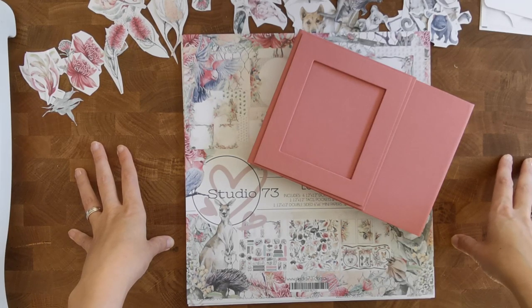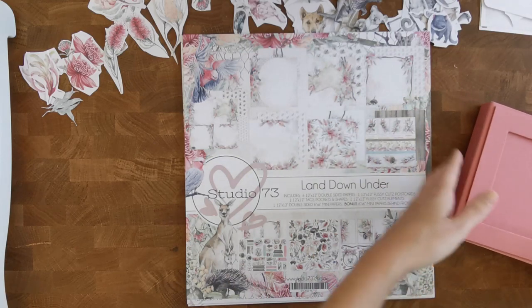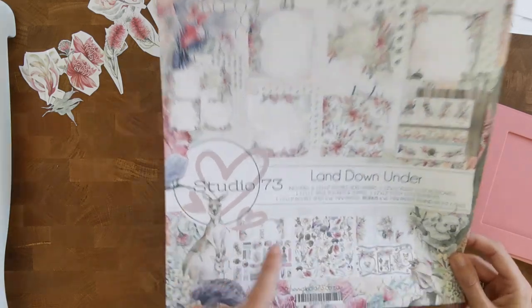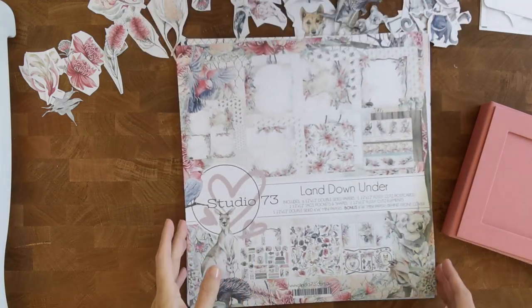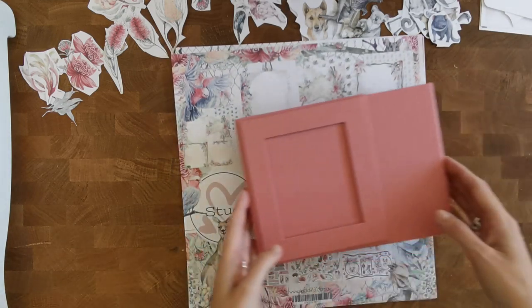Honestly, there is a lot of doubt in my head with this collection and with this project and how I want to do it. As you can see on my desk, I've been preparing a little bit because there is some fuzzy cutting involved. I have to do it all by hand and I'm not the fastest, I'm not the best at it, so I try to prepare a little bit — watch a sports game and just cut some elements out.